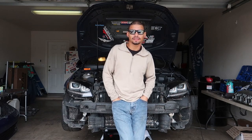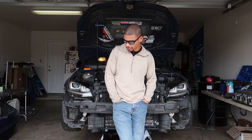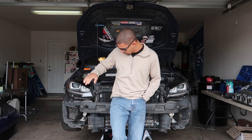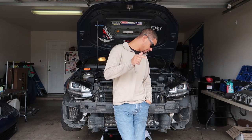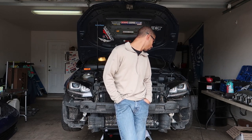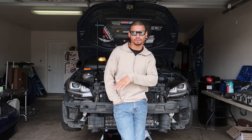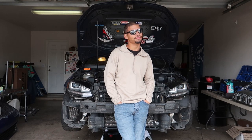All right guys, back for episode 3 of the teardown/rebuild. Today I want to get the front end off - the crash bar, intake, AC condenser, intercooler, radiator, get the radiator drained, the battery, battery tray, discharge pipe, and then get some plastic and zip ties over the turbo inlet and outlet. I think that'll probably be it for today - I just want to do a couple hours every day on the car.